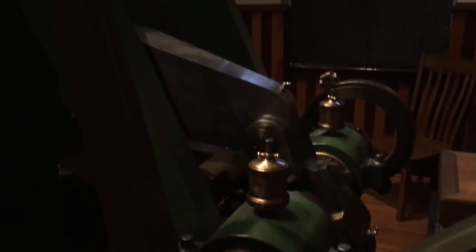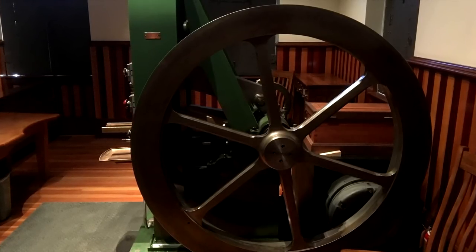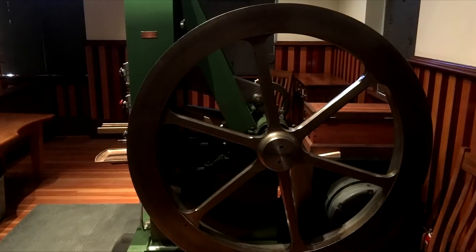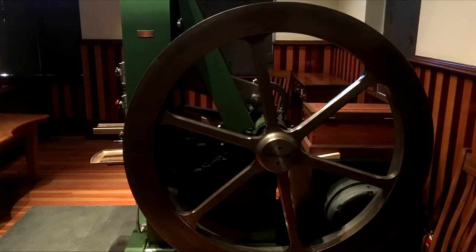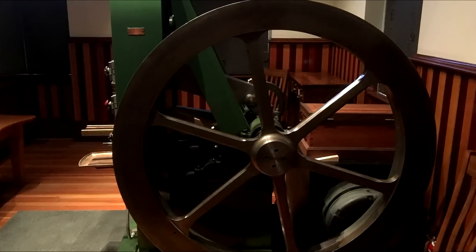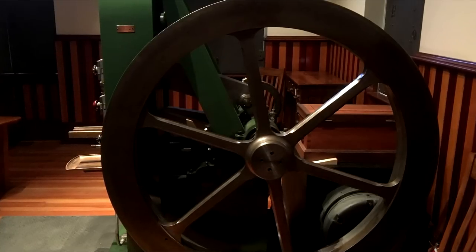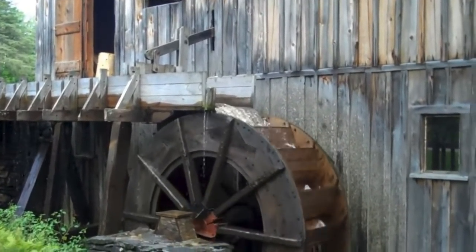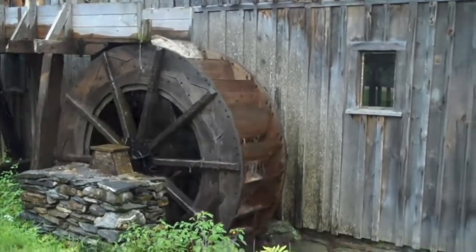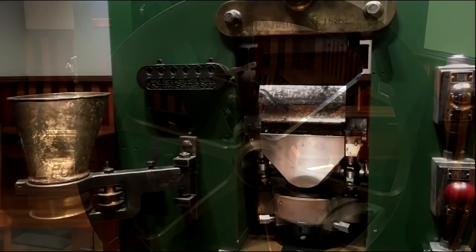When you read about this type of press, people often refer to it as a steam-powered press, and I have a problem with that. Technically it was powered by steam, but literally there were no steam fittings anywhere on this machine — no fittings for any power at all, just a steel wheel. This press wasn't specifically designed to run on steam; you could have had a water wheel outside, or even horses going around in a circle powering it, and I'll show you why.